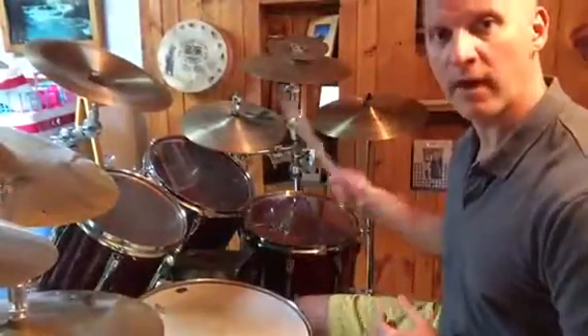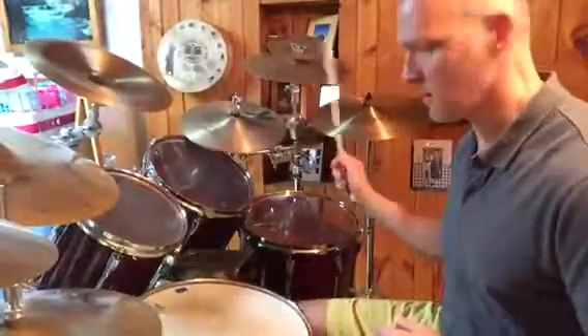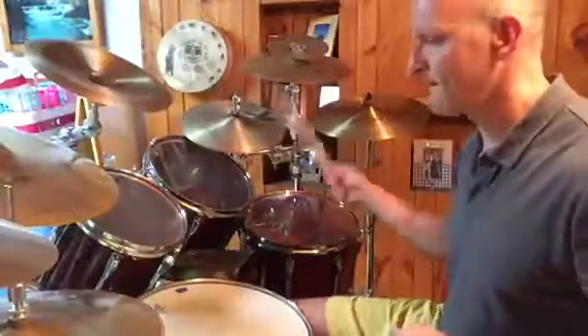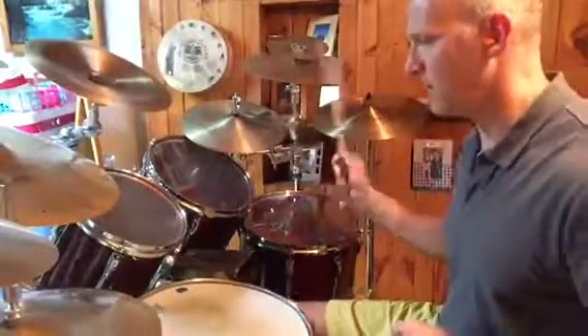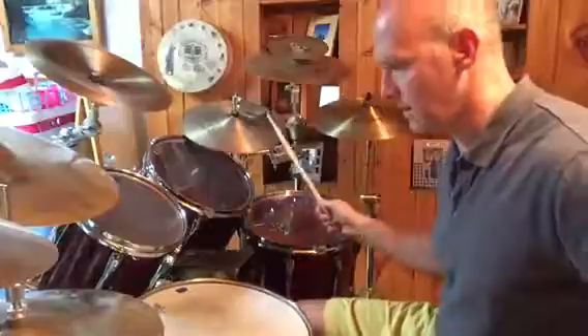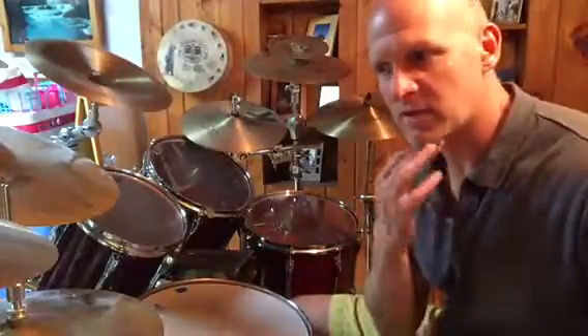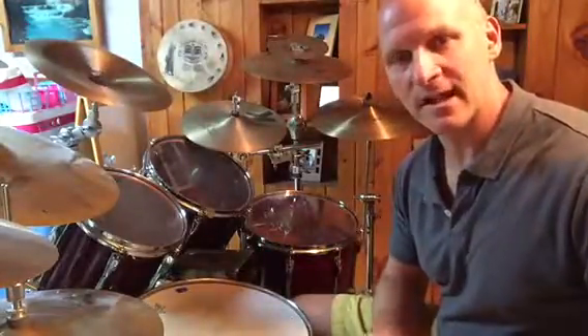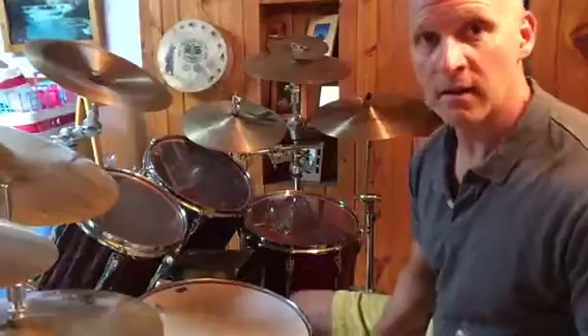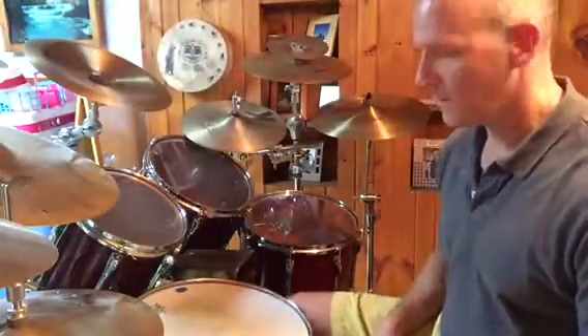Now I'll go to two-note groupings — 1-E-N, 2-E-N, 3-E-N, 4-E-N. I'm focusing on both notes of the bass drum sounding the same. The second note can be prone to being a little lighter because we're dominant on the first hit. It's hard to keep both notes the same — it's kind of a bounce to the pedal, especially as you get faster.